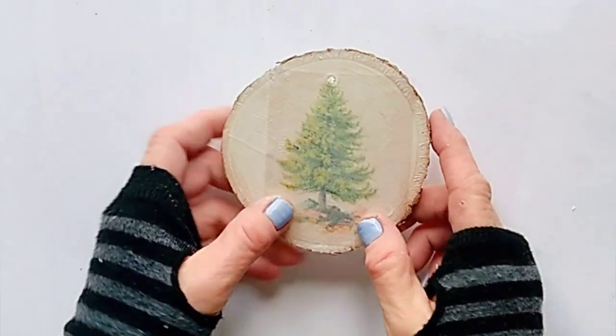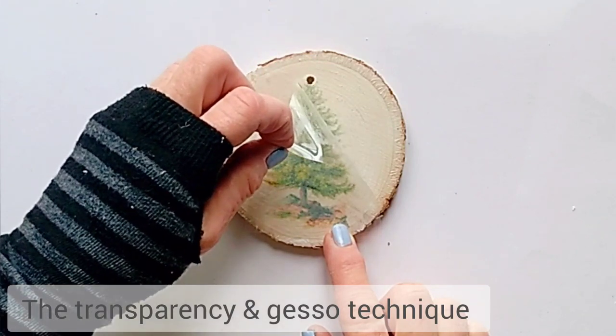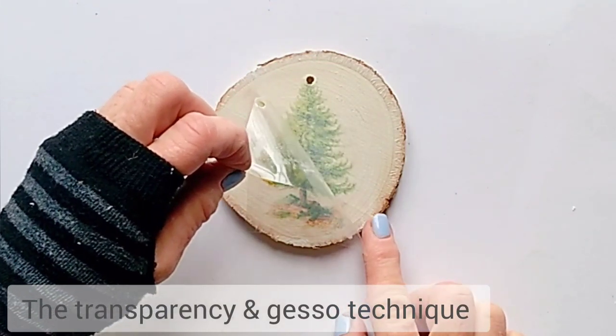Now let's see how the gesso transfer turned out. So now that the gesso is completely dry, let's see how it worked. All of these were fun techniques and I don't know which one is my favorite — I definitely like the laser paper backing technique. What about you? Which one was your favorite transfer technique? Let me know in the comments below.